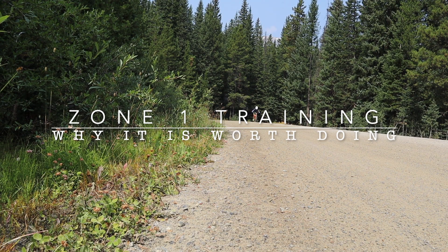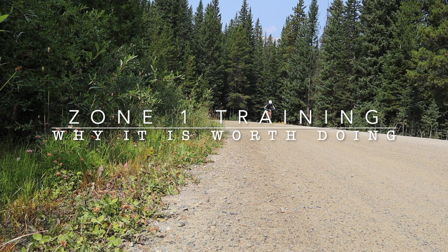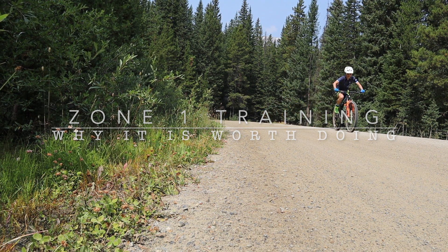In this video I'm going to talk about Zone 1 training and why it is worth doing. I will also review some research looking at how elite athletes actually train.